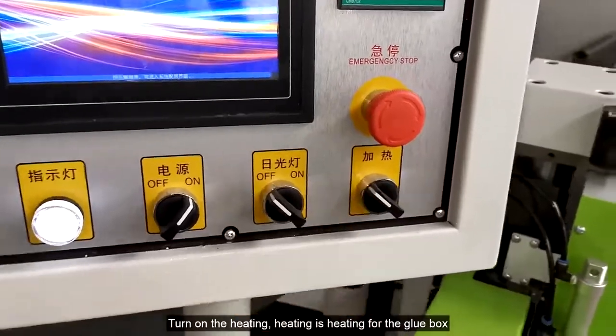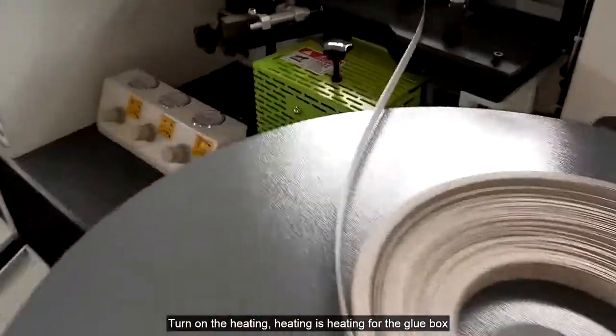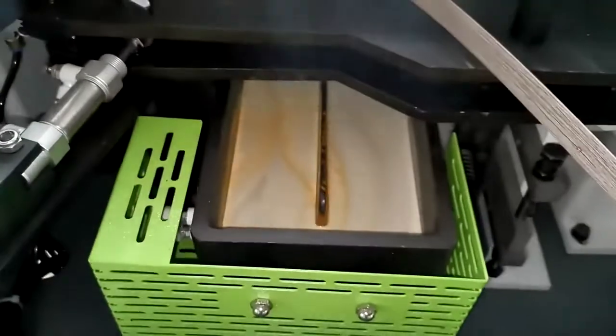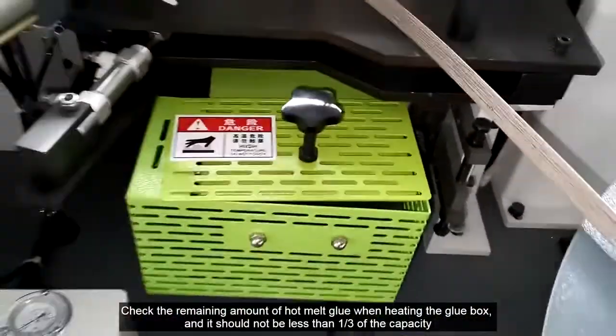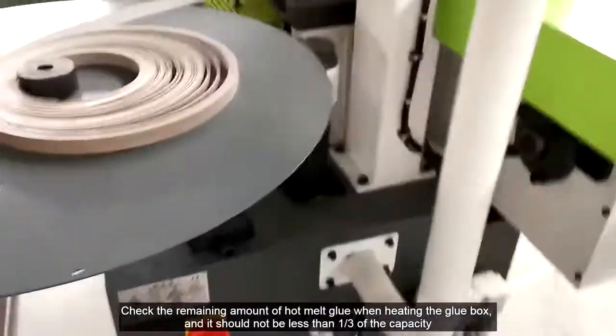Turn on the heating — heating is for the glue box. Check the remaining amount of hot melt glue when heating the glue box; it should not be less than one third of the capacity.